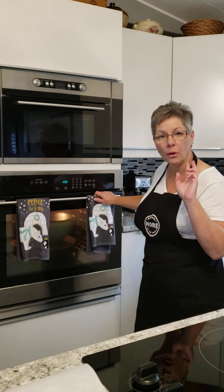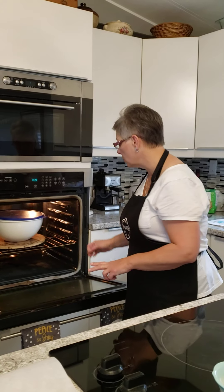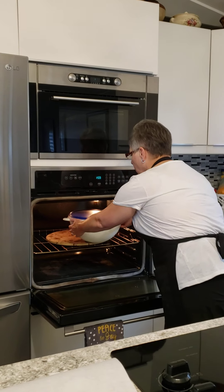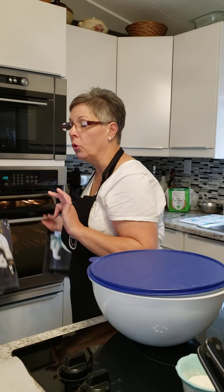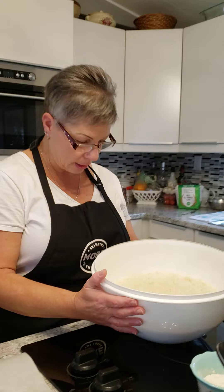Hi friends, welcome back. We're ready to take the dough out of the oven now. It's been rising for two hours in a warm spot with a loose fitting lid, and the oven is quite warm in there, so it does rise quite nicely.